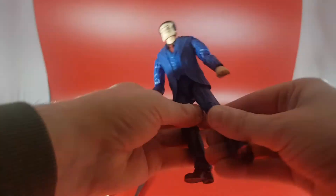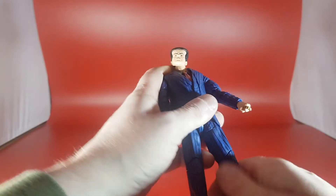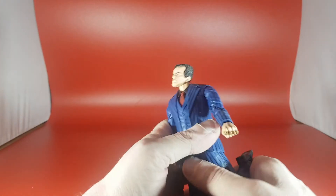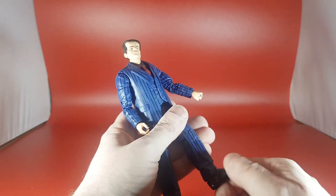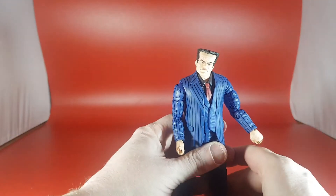There is articulation lost in the ab because he's wearing a suit, but that's fine by me. Legs go out wide. We still get a rotation at the hip and at the waist, which is cool. He has got thigh swivels and a double-jointed knee, which is quite tight but it does go up a fair amount. No boot rotation because he's not wearing boots. He does have ankle rockers at the shoe, which are quite good, though quite tight as well.